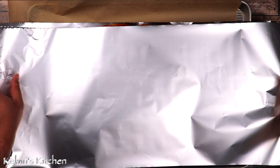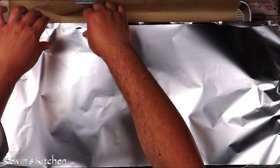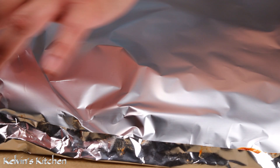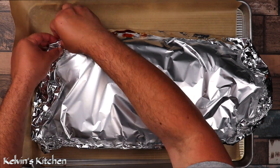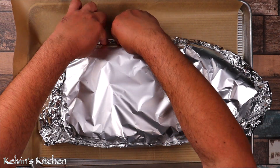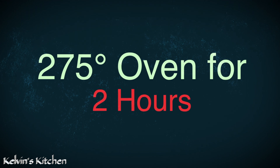Place another piece of aluminum foil on top and create a tight seal. With your fingers, go around the sides and fold them in. Then bake at 275 degrees for 2 hours.